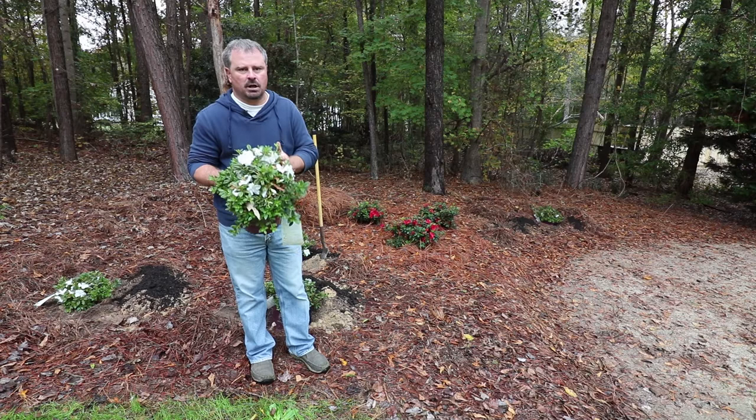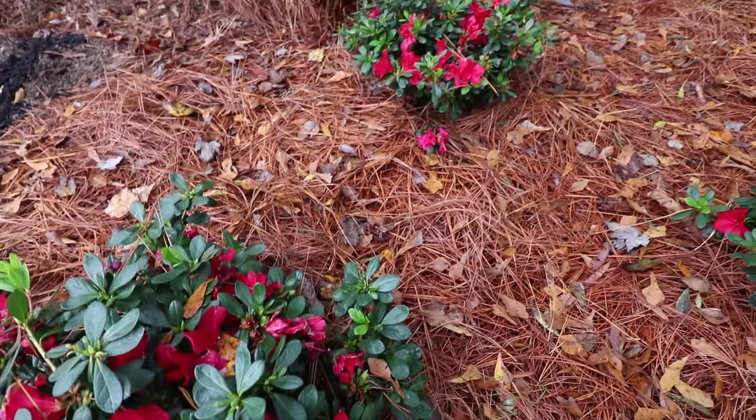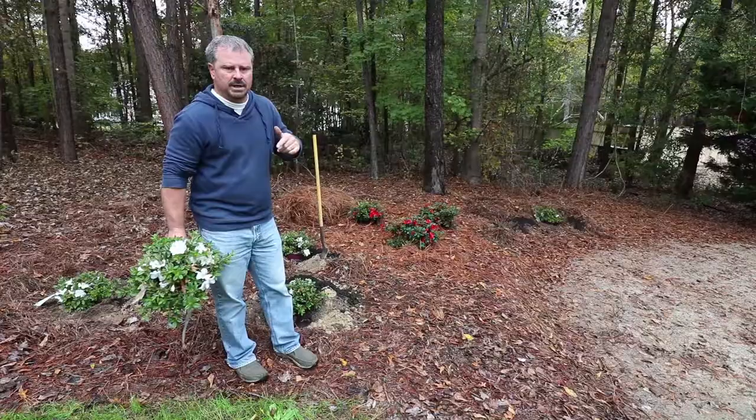In a video a few weeks ago, which I'll link below, I planted these autumn bonfire encore azaleas. Absolutely beautiful — they've been blooming all fall. It's into early November now and I'm in zone 7b. It's a little later than they should be blooming; we should have probably had a little bit more cold to knock them back at this point, but they've been just absolutely stunningly beautiful all fall.